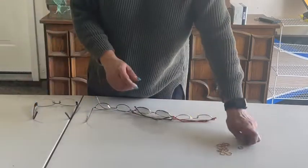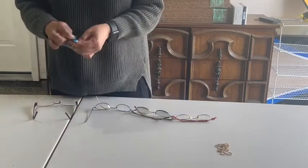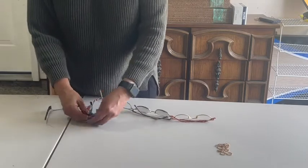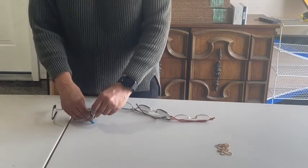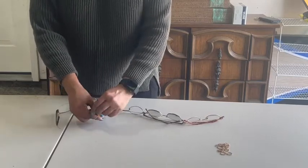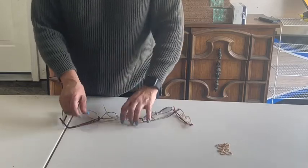I suggest that we should first make a chain of ten eyeglasses in a row and then put it onto the divider. So when we do that, it is sort of a similar line process.